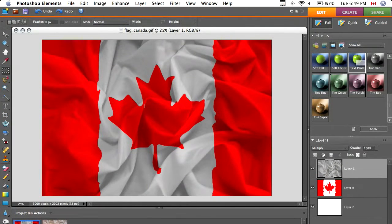In this video, we're going to make a folded, wrinkled flag, much like this one in Photoshop, except it's going to be better than this.